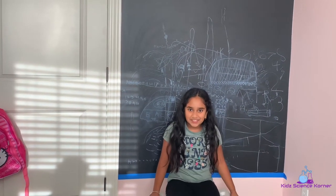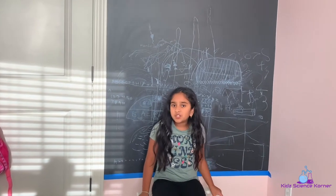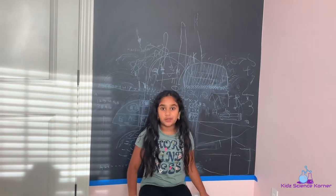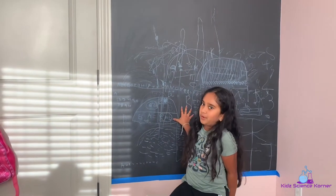Hey guys, welcome back to the Kit Science Corner. Today I've got another fun project for us. It's not much of an experiment, but it's a really fun project that maybe you can do at home too. So today we're repainting our blackboard.